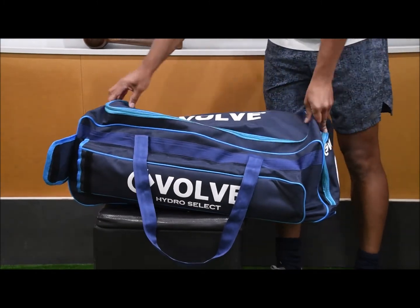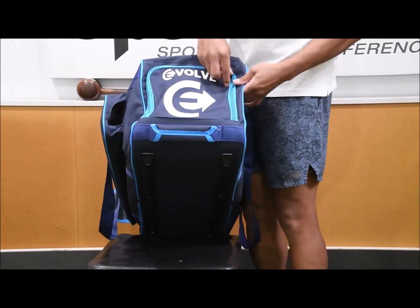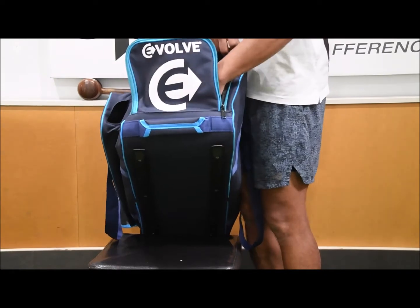Other than that, you've got another pocket through here which you can put some shoes in, or something that you don't want in the main pocket. So there's a spare compartment in there.